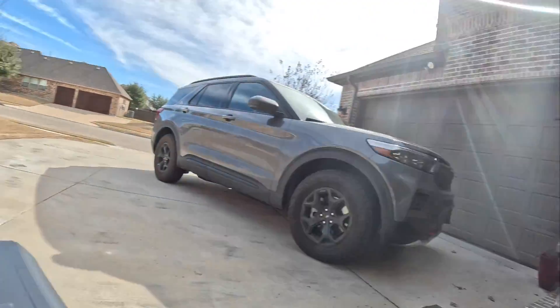Those clouds need to go away. I'm going to come back and check when the clouds have completely passed, because I'm thinking I'm going to be able to get around 160 to 180 watts off of these two 100-watt panels. I've got to give them a fair shake and let those clouds get away.